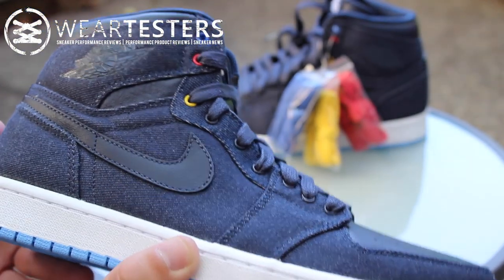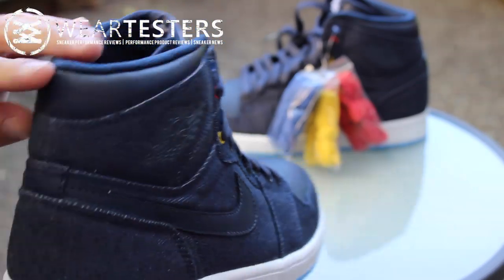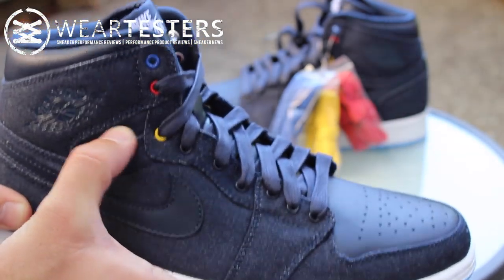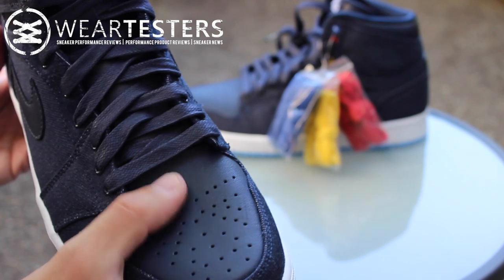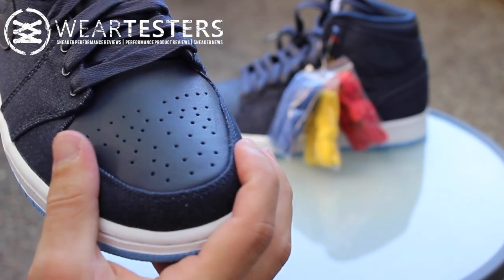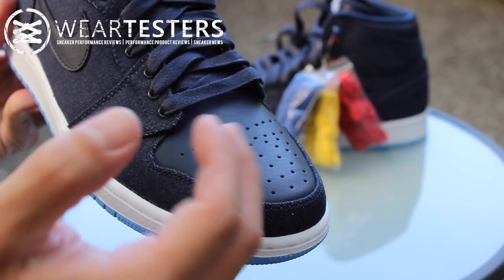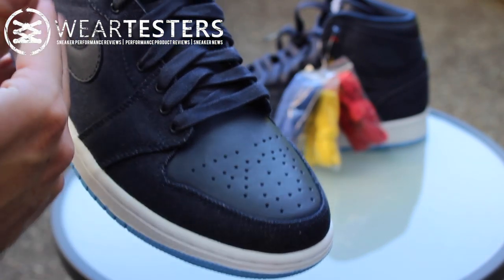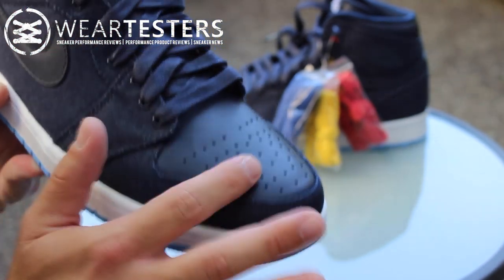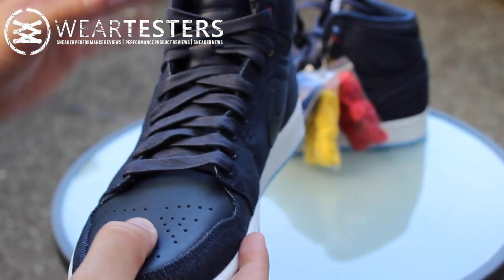Alright guys, so here they are. Entire denim upper with some leather panels right here, the swoosh, this little material right there, and then the toe — and this stuff is just like super soft, really nice quality. I like this quality actually better than all of the Air Jordan 1 OG highs that they come out with, you know, like the Breds and all those. I like this leather a little bit better. It's a little bit nicer and softer in my opinion.